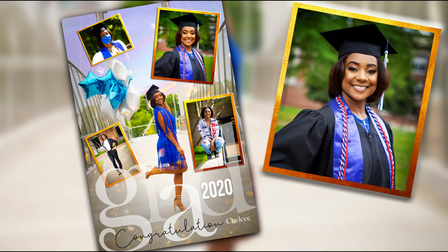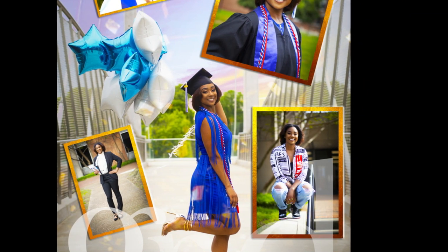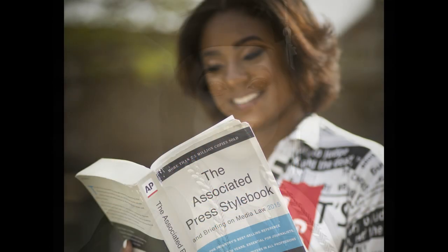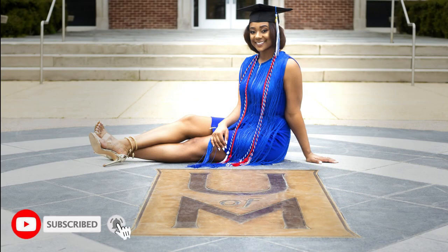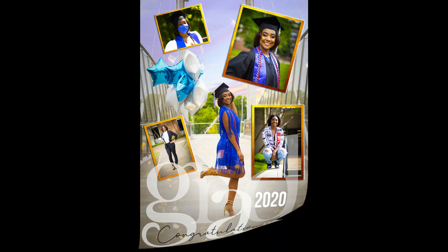Hi there, welcome back. In today's lesson, I'm going to do something a little bit different. We all know that because of the corona issue, classes were done online and this beautiful lady managed to graduate in spite of all that was going on. I have a few images of her and I wanted to create a graduation card as a gift for what she's been able to accomplish. Come along with me as we go through this tutorial.